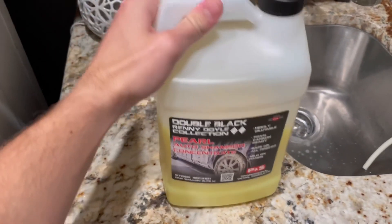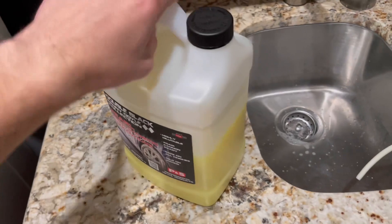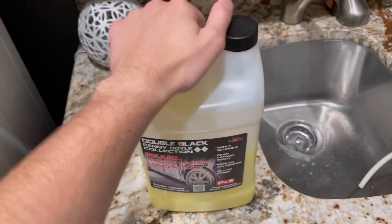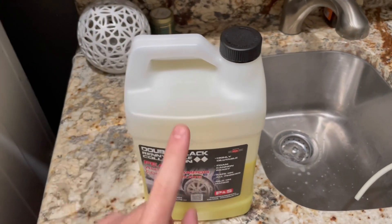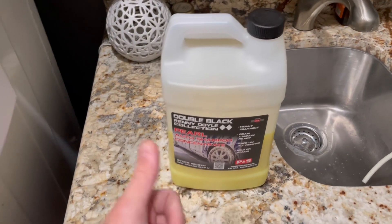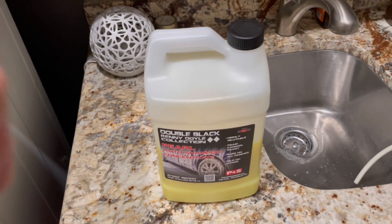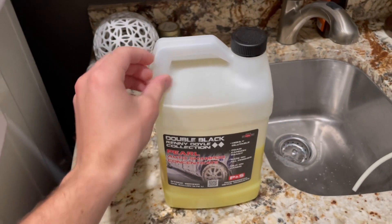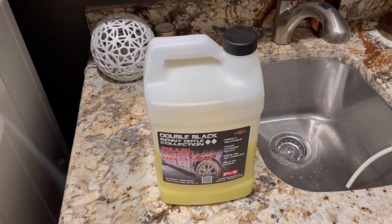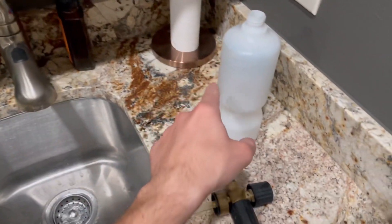To start off, the soap I mainly use is this PNS Double Black Pearl auto shampoo. It's a concentrate so you don't need to use as much, but I still do because I like all the suds. It is safe for ceramic coating, so I use it on my wheels and paint. You can use PNS Brake Buster on your wheels — that's a great choice and safe for ceramic coated wheels — but it does degrade the ceramic coating a tiny bit. Mine are about a year and a half in, so I just use this pH-balanced auto shampoo, which is safer for ceramic coatings.